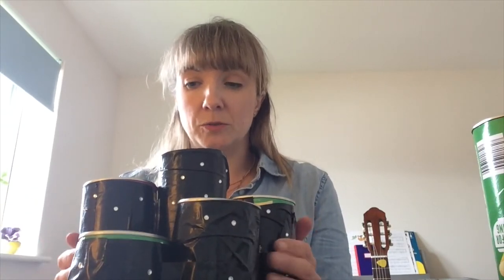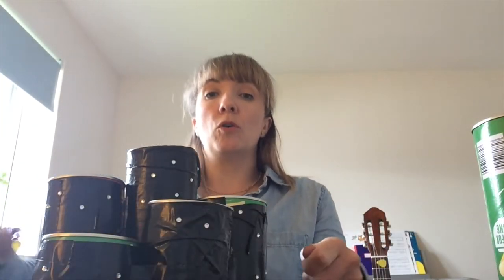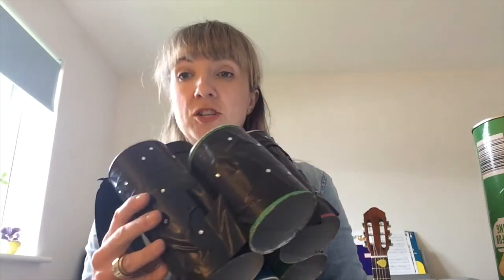Once you've done that with all your crisp tins, put them all together like I've done here. They're kind of scattered, but I've shaped them into a rough circular arrangement. Then, taking your really strong duct tape, tape all the way around so they're stuck together. As you can see, I've been quite generous with the duct tape — I suggest you do the same. Don't be fearful of using it; put as many layers as you like. The more on, the more secure it's going to be.